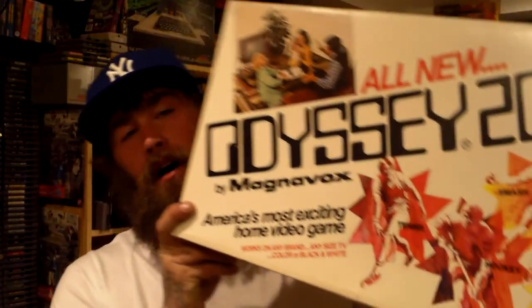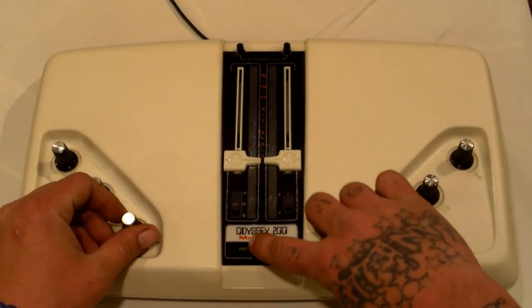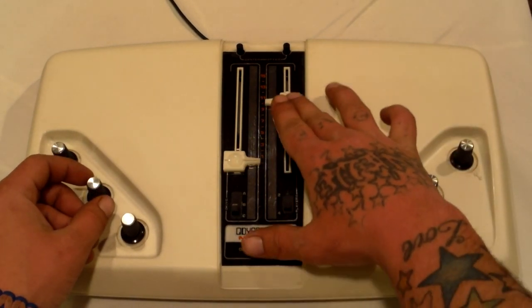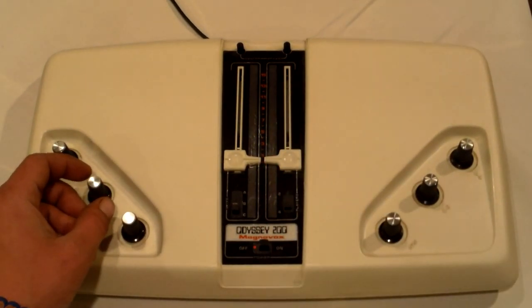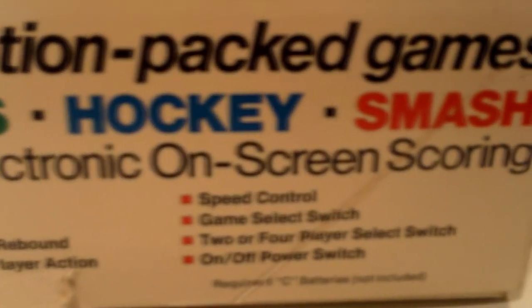First up, I'm on the Odyssey kick — bear with me, I'm almost completing my collection. So I got the Odyssey 200 boxed. Box is in very good shape. This was a 1975 release, the second in the series, a white console. Pretty much the only thing different from the original Odyssey 100 is this one came with a game called Smash, and it also had electronic on-screen scoring, which I don't believe the first one had.